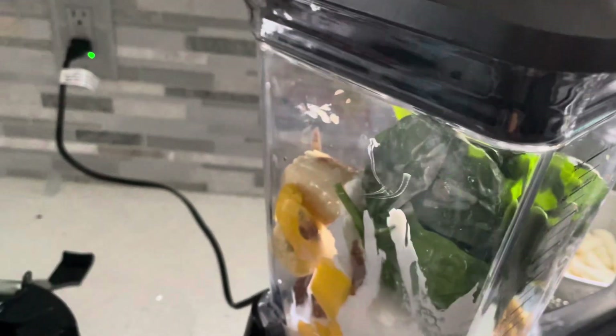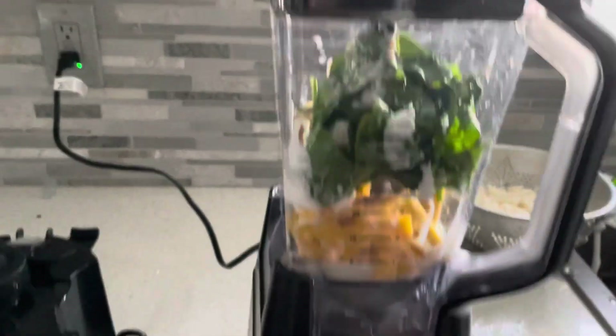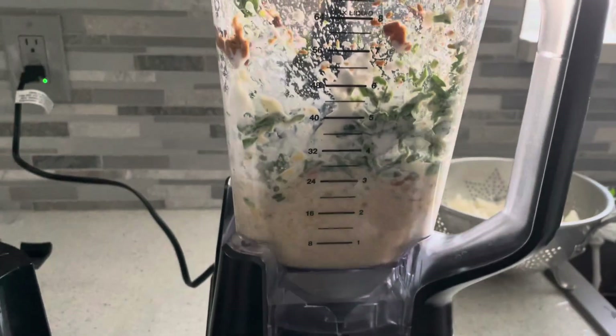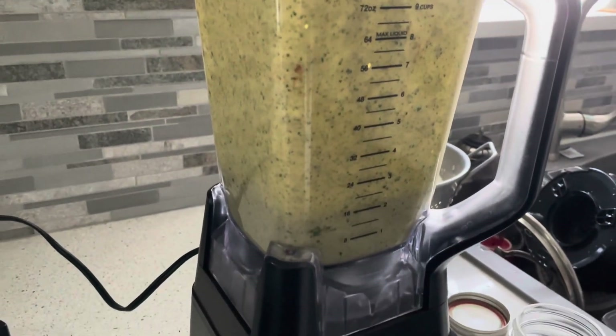Time to blend. There you go. I forgot to turn it on! There you go — this is done and ready to be served.